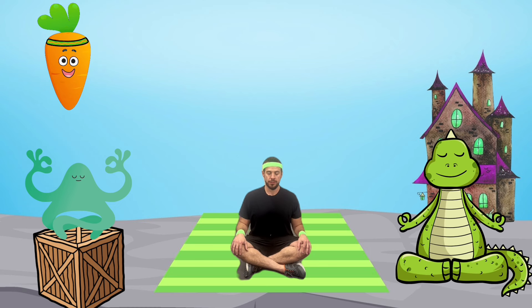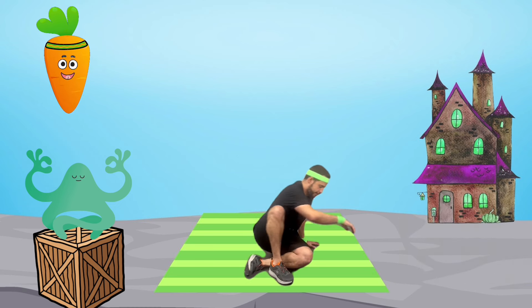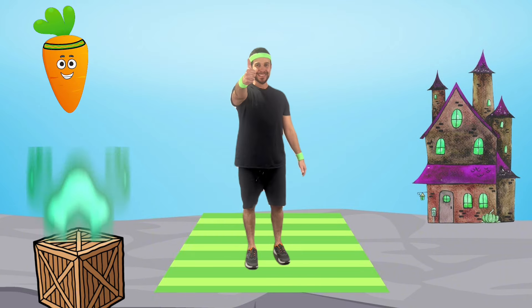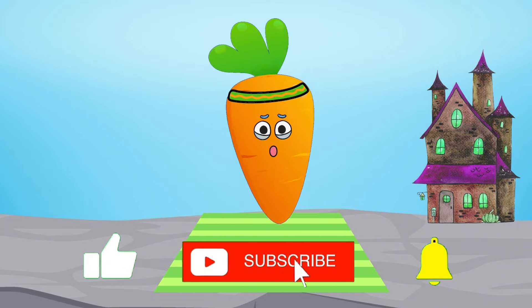Can you feel your body calming down? Great! Fantastic job today, little monsters! If you like this video, please like and subscribe to see more. Until next time, thanks for watching and keep growing up great!